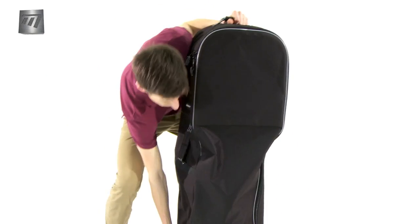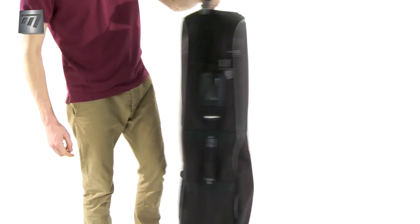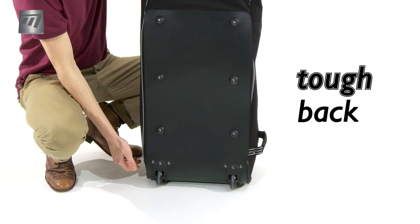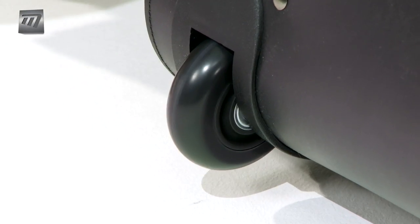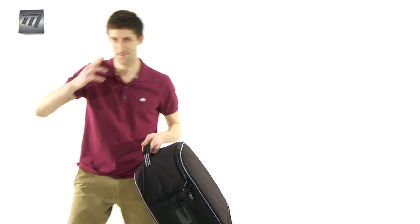With easy glide wheels, maneuvering is smooth and simple. With a reinforced back and underside, this coverall withstands rough handling damage-free. The Flight Coverall with Wheels from Masters — giving you the peace of mind to help your game reach new heights.